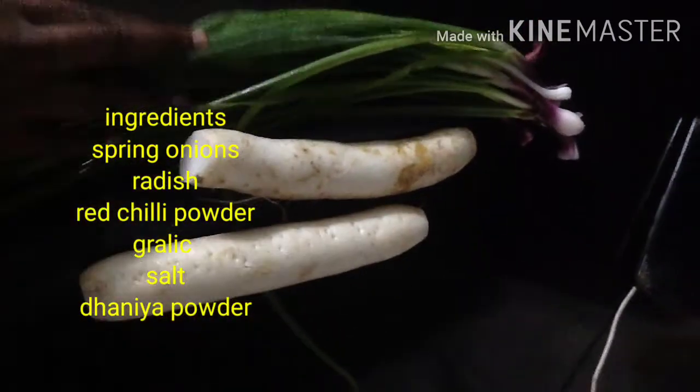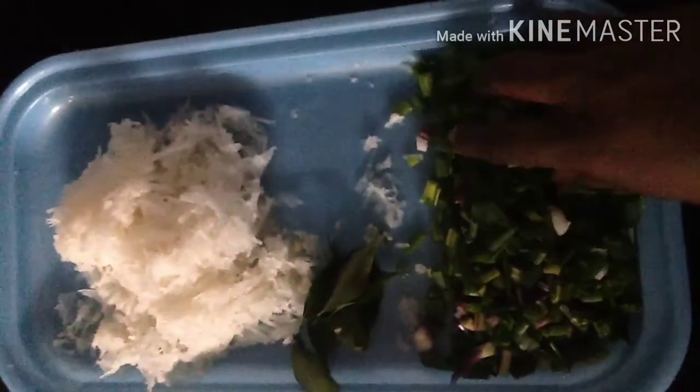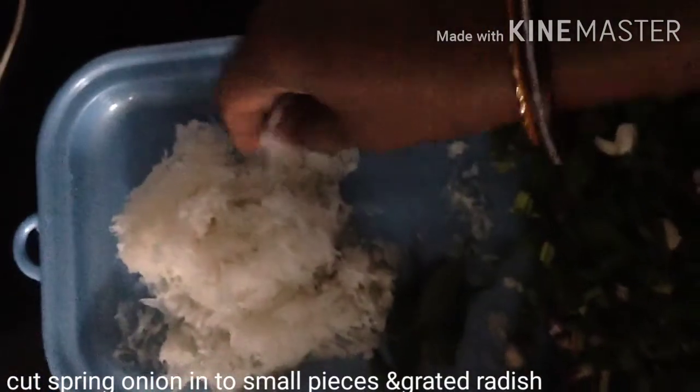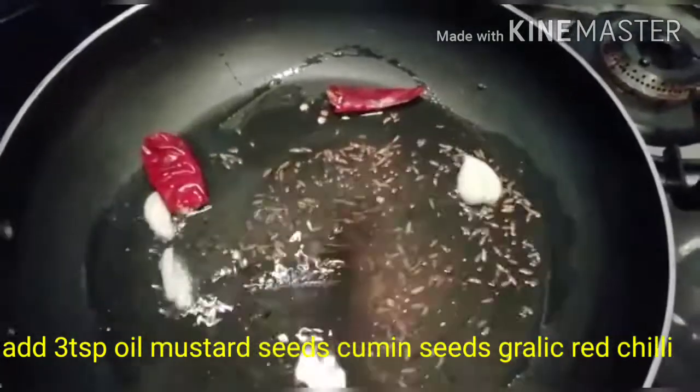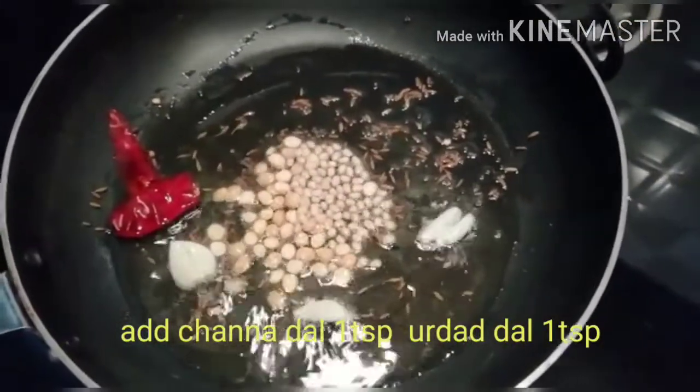For this recipe, use 5 spring onions. Add the spring onions, then add the radish. Peel and add the radish. Add oil in the pan and add a little garlic.